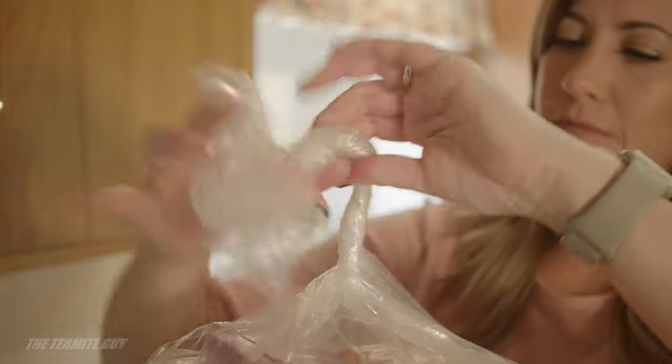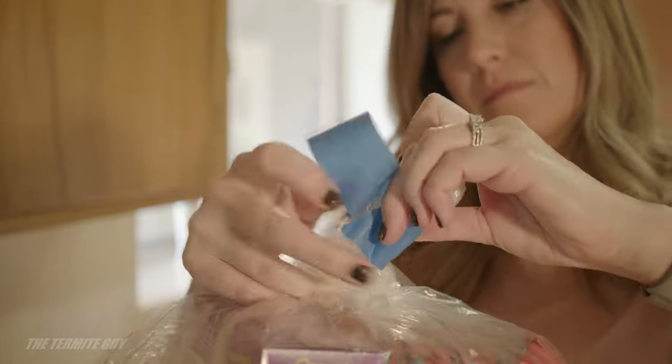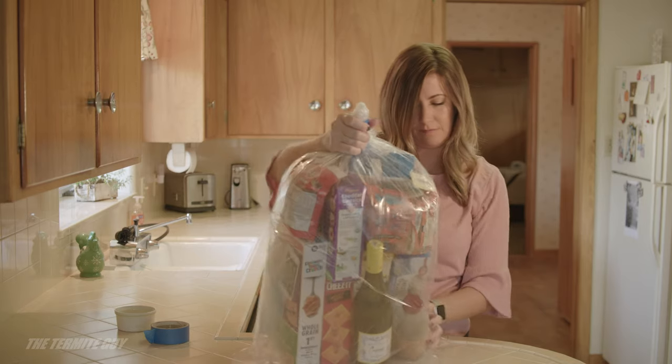After the inside bag is full, twist the top and double it over — this is called a gooseneck. Secure with tape to seal. Repeat this procedure with the outer bag.